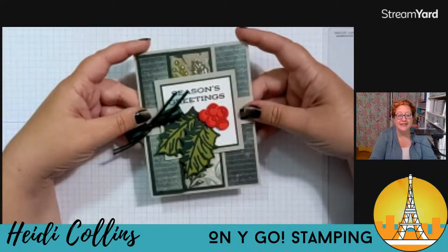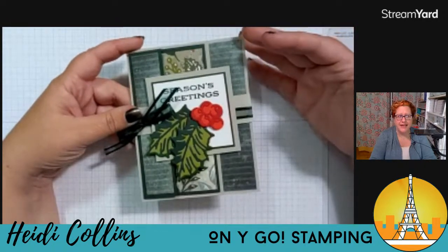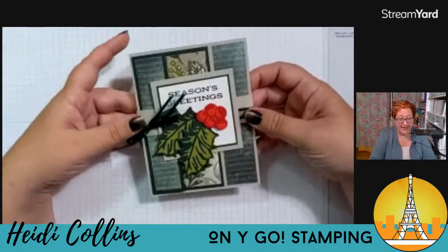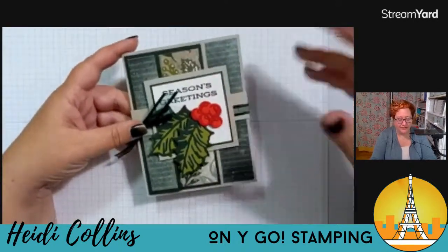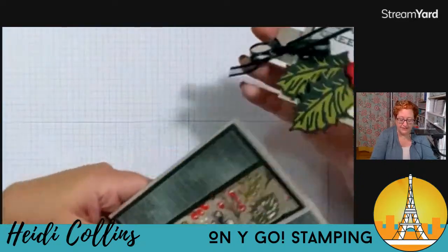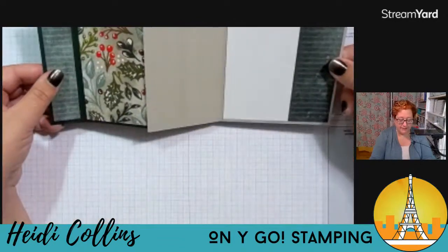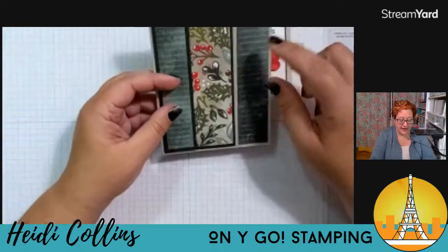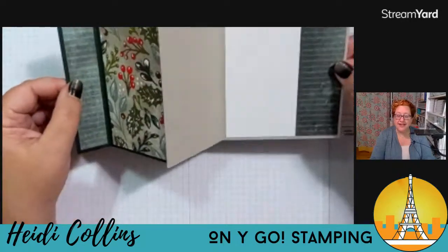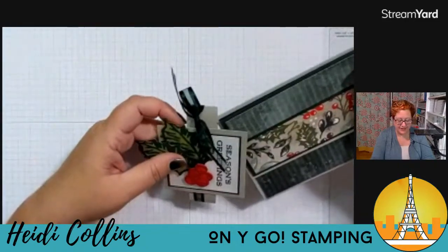Here we have another sample. This is using the Boughs of Holly stamp set and leaves of holly stamp set, with the holly dies. The paper is the Boughs of Holly designer series paper. I just die-cut the leaves, the holly, and the berries, then used the designer series paper on the inside. I used Sahara Sand and Evening Evergreen on this. Someone wants to see some rustic metallic dots on there — I think that would be cute too!